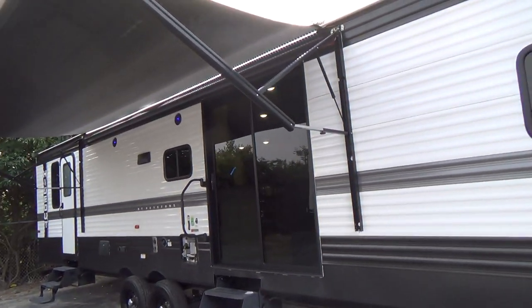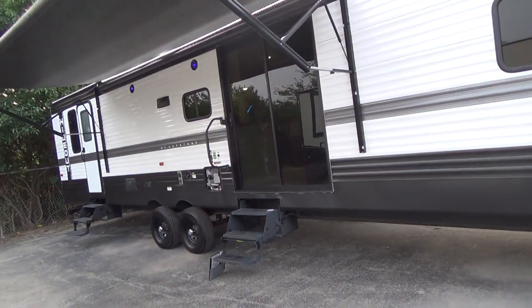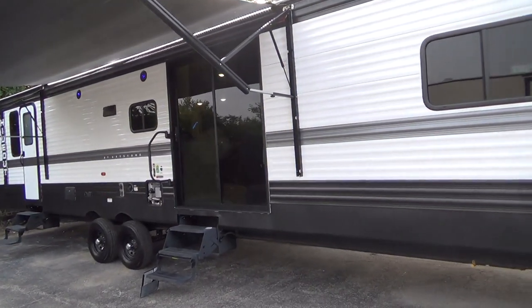Good morning, my name is Tom with Holman RV and I'll be showing your unit to you this morning — your brand new Keystone Hideout.